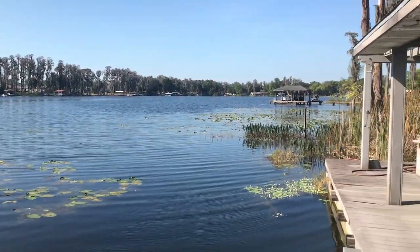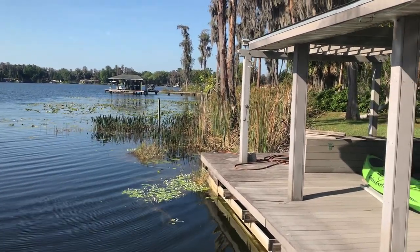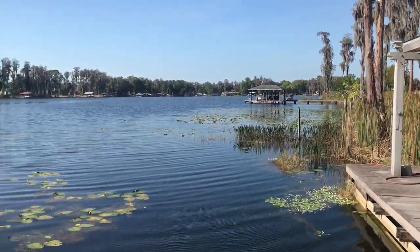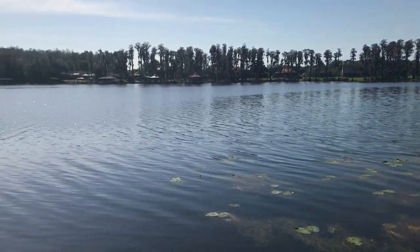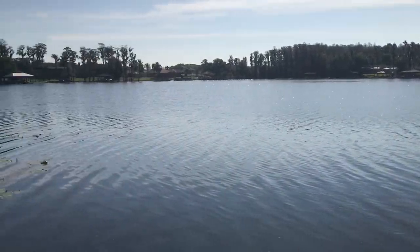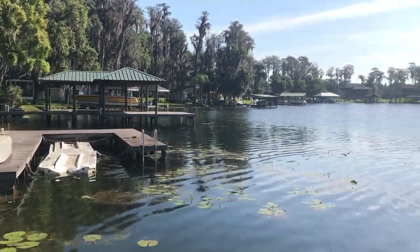It's got docks all around it, lily pads, and submergent grasses. The average depth is about five feet, but there are holes out here that are 20 to 25 feet deep. There's a lot of bass in here and not much fishing pressure — a couple of people fish it, but not many. Mostly you've got jet skis and ski boats that I have to contend with.